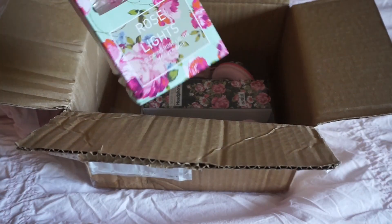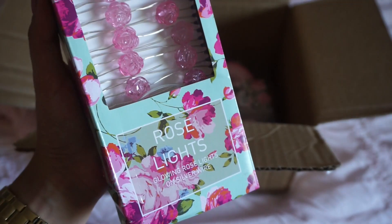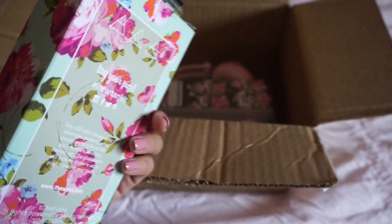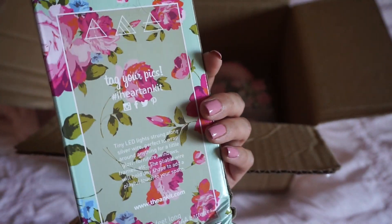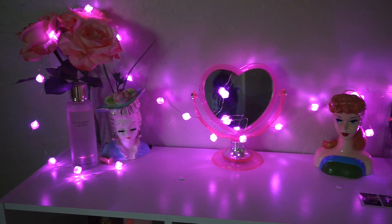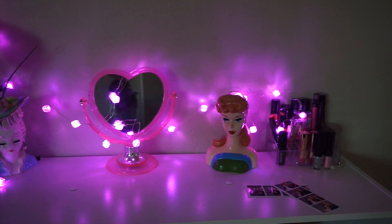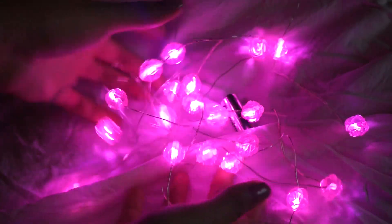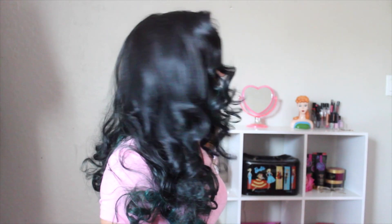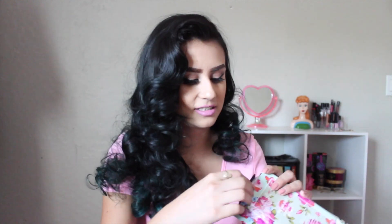The next thing — cute packaging you guys. These are rose lights. In the box it says glowing rose lights on silver wire. These are tiny LED lights strung along silver wire. Put them on furniture, windows, anywhere you want. I'm thinking to put these on the back of my wall. These are perfect for my style and my room. It is 10 feet long and has 25 lights powered by 3 AA batteries. Perfect, because I don't have an outlet in this wall — it just takes batteries.